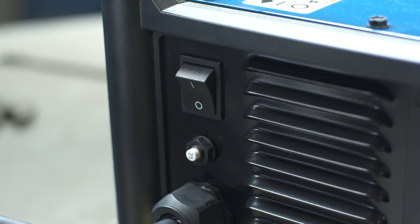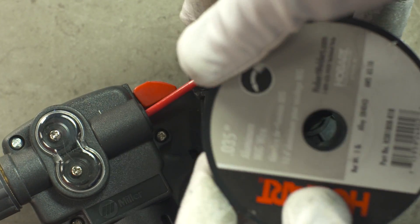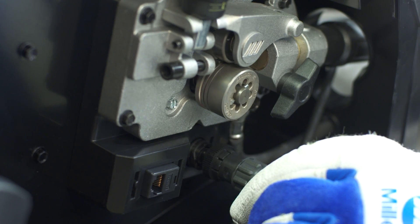Turn off the power to the Multimatic 215. Install the welding wire into the spool gun, then install the spool gun into the Multimatic 215 drive assembly.